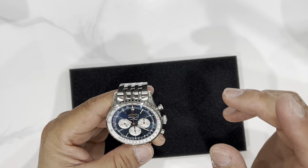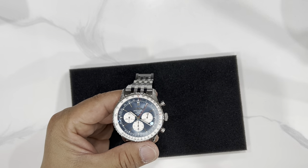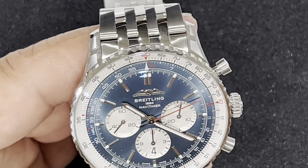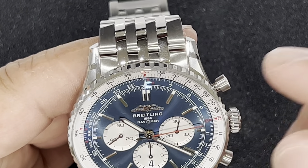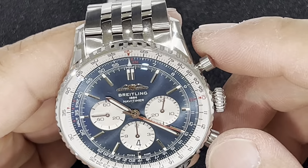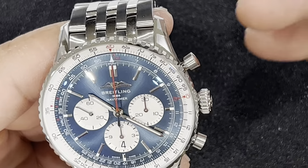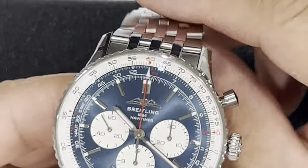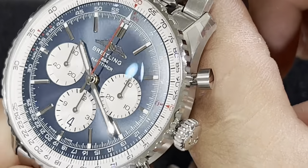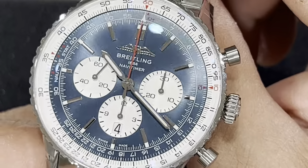I'm not going to go through all the crazy specs of this particular movement, but I will go over all the important ones you're going to want to be aware of. That vertical clutch is one of the most important parts of this chronograph. Let me zoom in a little bit so you can get a better look at the watch. It's not just slightly better — it is definitely better.